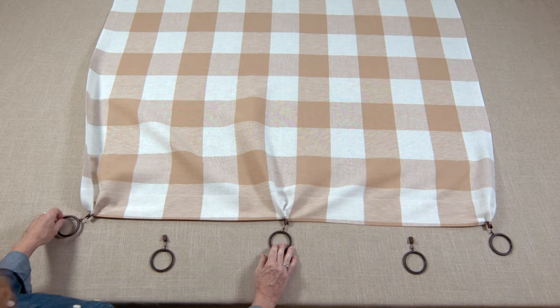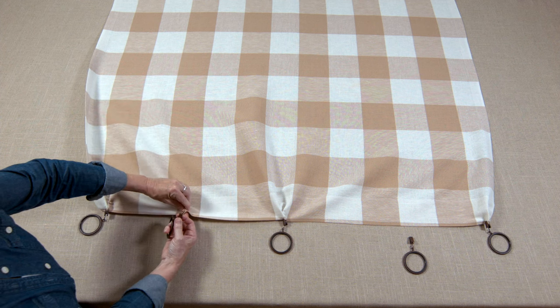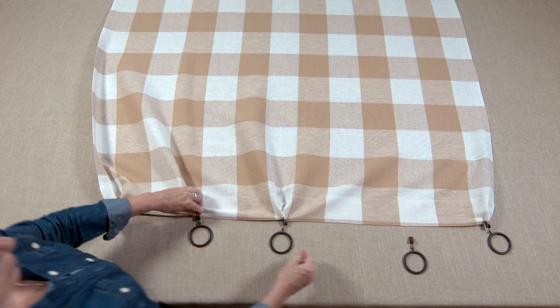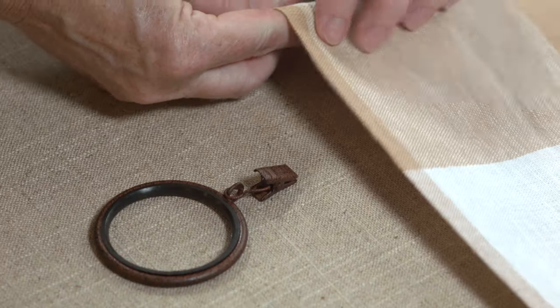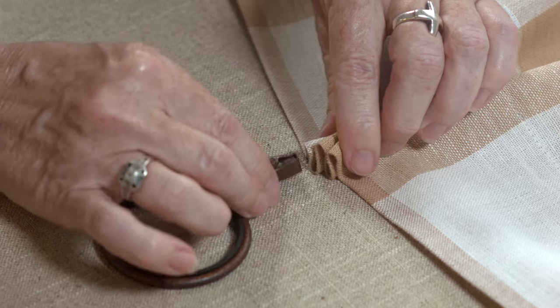Now there are three clipped rings with pleats. In between two clips, make three folded pleats again and place a clip to hold together. Repeat the same step for the remaining end between the two clips, for a total of five clips on the panel.